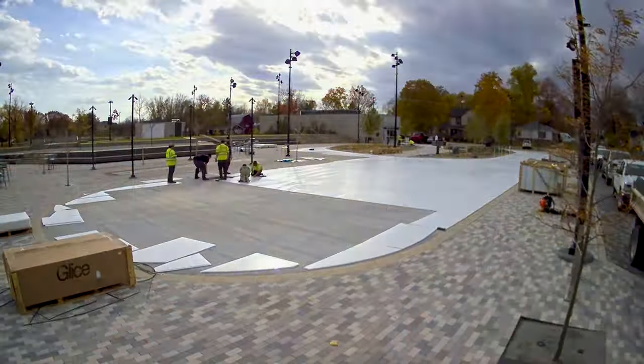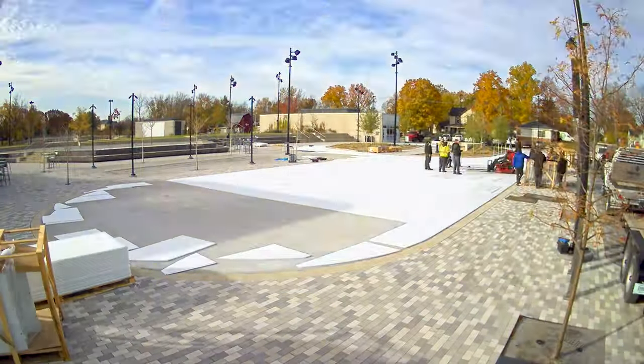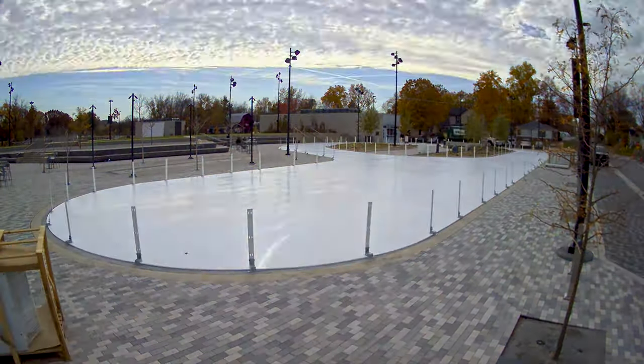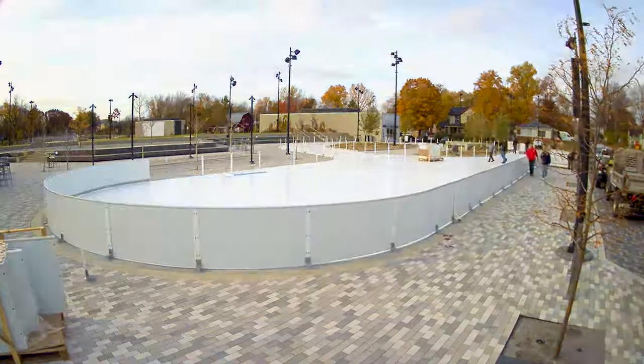The rink was shipped over from Spain where it was manufactured, and we started this week assembling it. It's basically like putting tongue and groove flooring together. We have big three-by-five section panels that go together and are pinned together, and then we put up the dasher boards to make this wonderful ribbon out here.